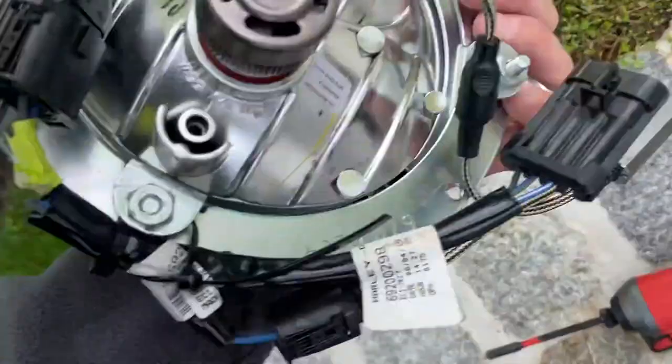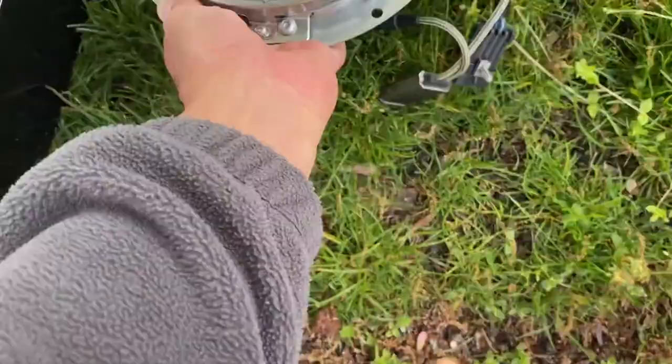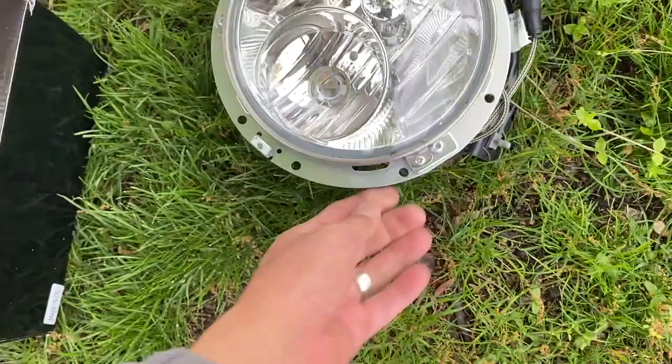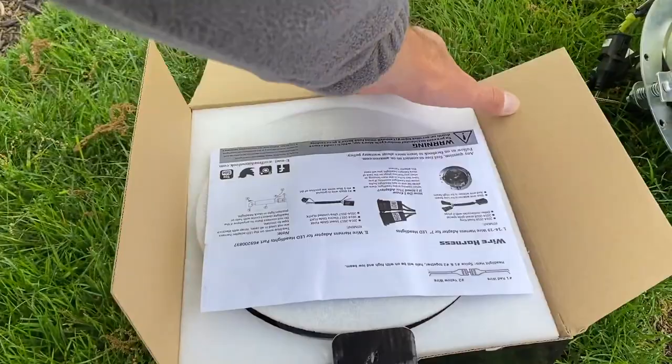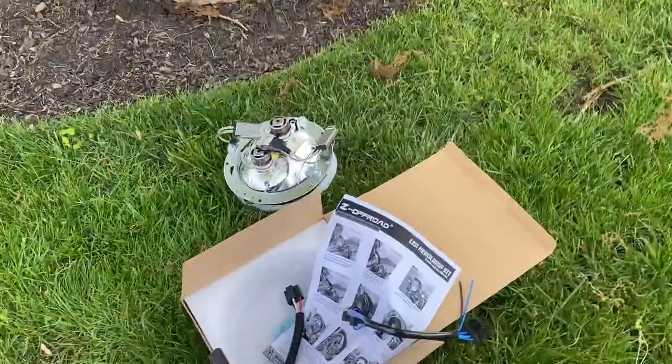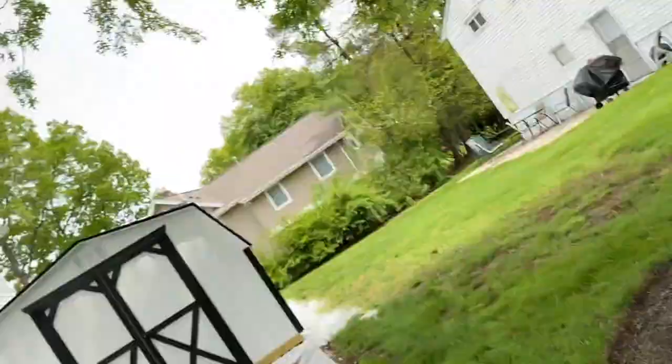I'm going to keep the old one. I kind of like the stock OEM — I think it's glass, really nice and clear. Everything today they make of plastic. I'm sure the one they sent is plastic, so I'm not crazy about that, but let's see what it looks like. I took the proper connectors and wires — pretty simple plug and play.